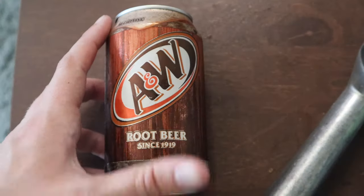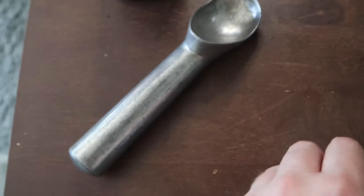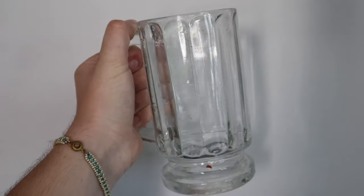Hey everyone, welcome back to my channel GroovyFies! Today's a hot summer day and I'm gonna show you how to make a root beer float. Let's get started. First things you need are: root beer, ice cream, a spoon, a straw, and a mug — everything's gonna go in.